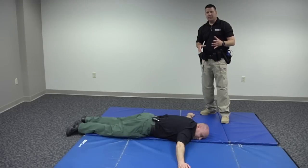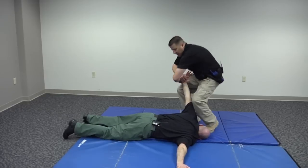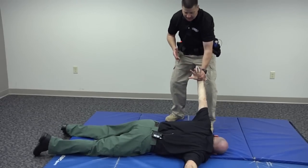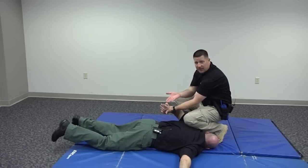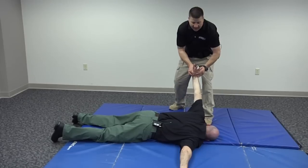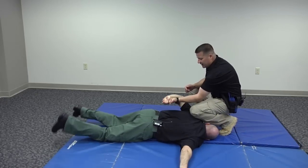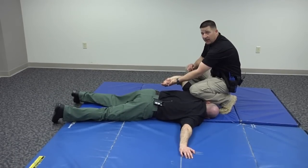We're going to show you an alternate prone handcuffing technique. Once I've established this control hold, rather than switching hands, stepping in, and reaching underneath like before — which some people find a little difficult — this method doesn't require any hand changes, but it does require a little fancy footwork. What I'm going to do is step over here, then here, and his hand just ends up in the same position. I don't have to do any fancy hand changes — just step over here, here, and bring his hand into position just like this. That's an alternate method if you don't want to be switching hands prior to handcuffing.